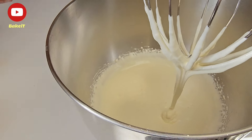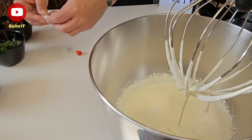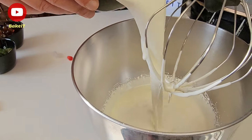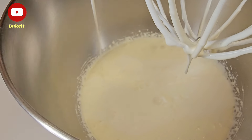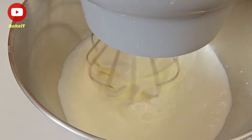Όταν έχει ασπρίσει και αφρατέψει το ζαχαρούχο γάλα — και αυτό είναι και το μυστικό για να είναι αφράτο το παγωτό μας — σταματάμε το μίξερ και προσθέτουμε την κρύα κρέμα γάλακτος, όπου στη συνέχεια συνεχίζουμε λίγο το χτύπημα μέχρι να έχουμε μια ωραία και βελούδινη κρέμα.